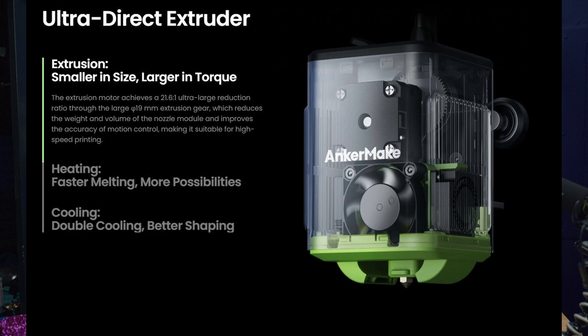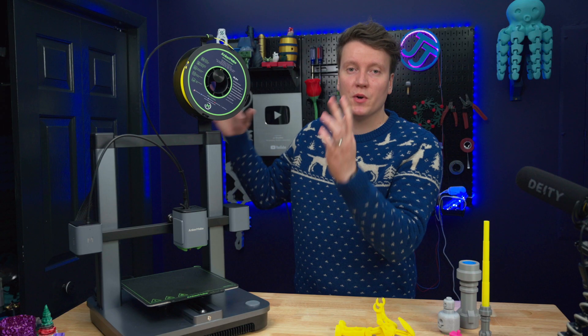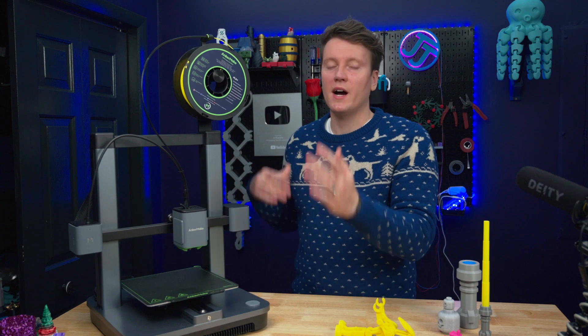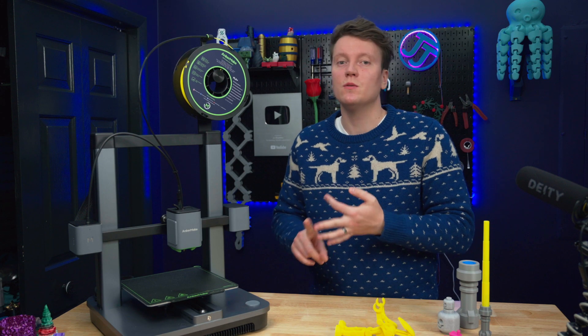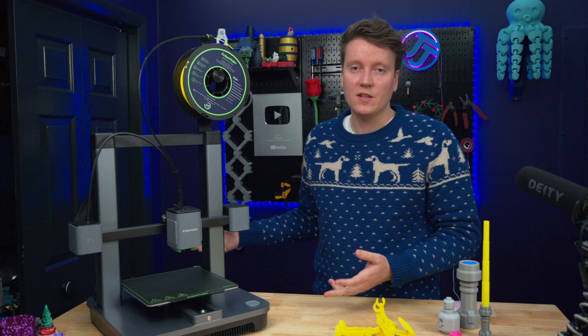It's got a direct drive extruder, all-metal hot end, so you can get up to 300 degrees Celsius. That way, if you put an enclosure around this, you could print some higher temperature filaments like ABS or ASA. But right out of the box, you'll be able to print all the normal filaments — PLA, TPU, PETG — at normal temperatures.